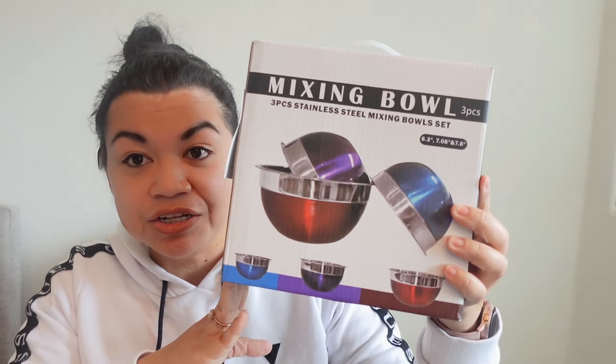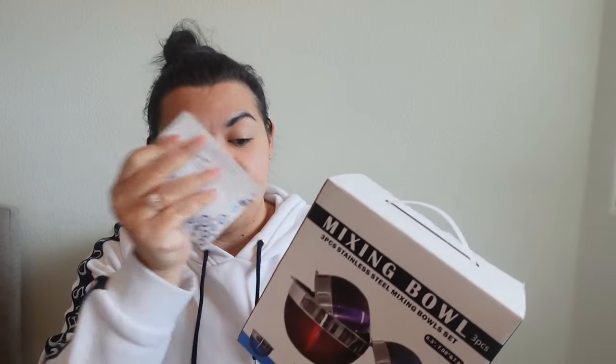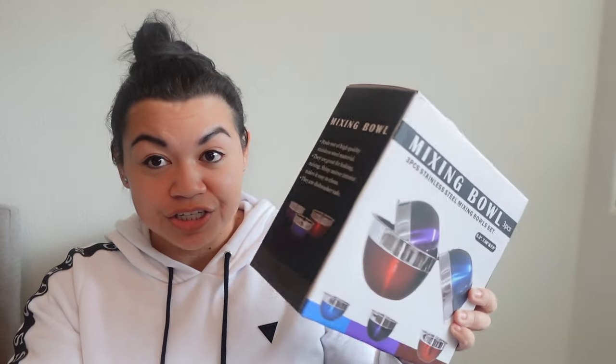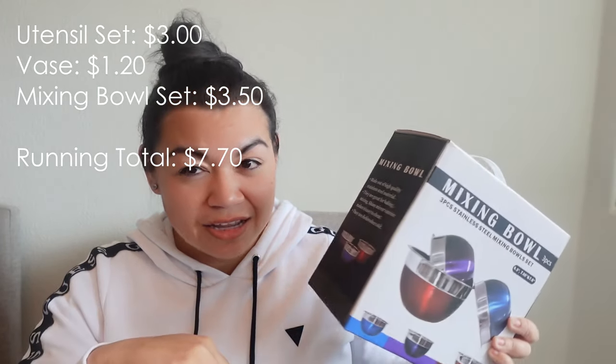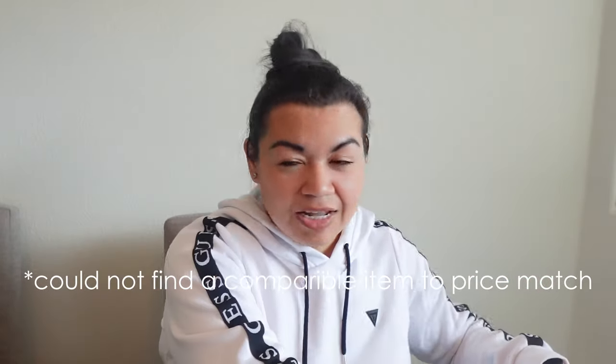Next — you saw this during my consignment pop-up haul — I'm going to include this three-piece mixing bowl set. This is the one I got on 50% off day during that local consignment pop-up. It's brand new, still in the package, and I ended up getting it for $3.50. I'll look up the retail price and drop it on screen. I always think it's nice to have extra bowls when you're freshly moving into a new place.